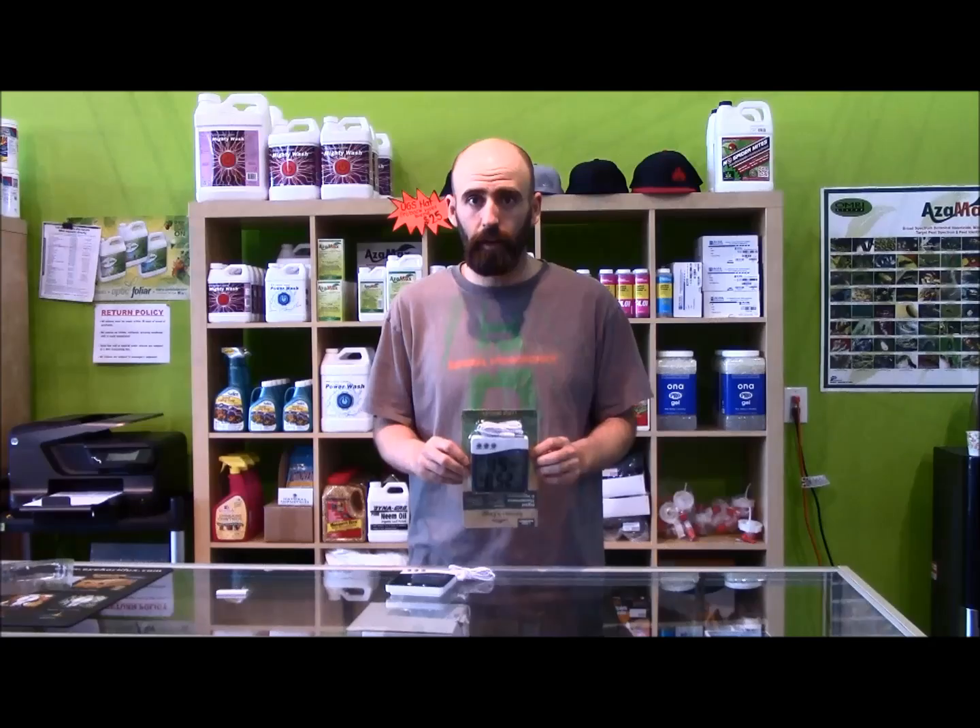So if you're out there trying to figure out if you should buy one or not, please buy one. We sell them here at urbangardensupply.net online or here in Happy Valley, Oregon. Again, my name is Gavin and this has been brought to you by Urban Garden Supply.